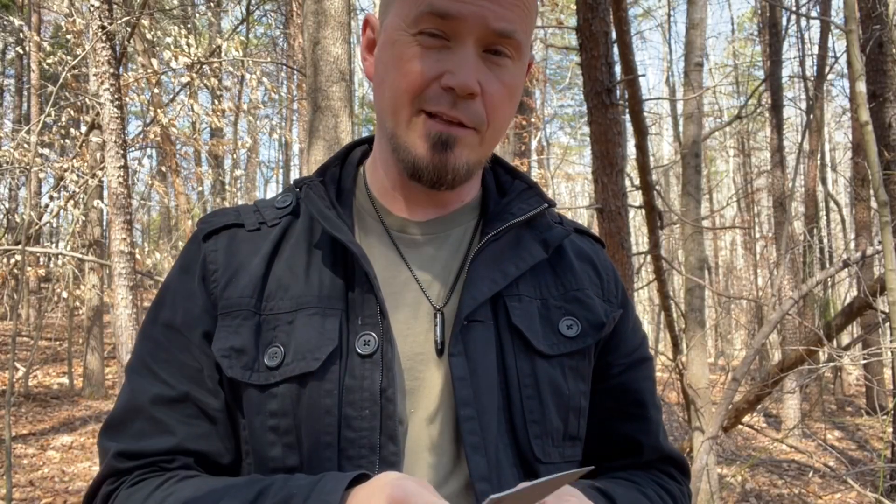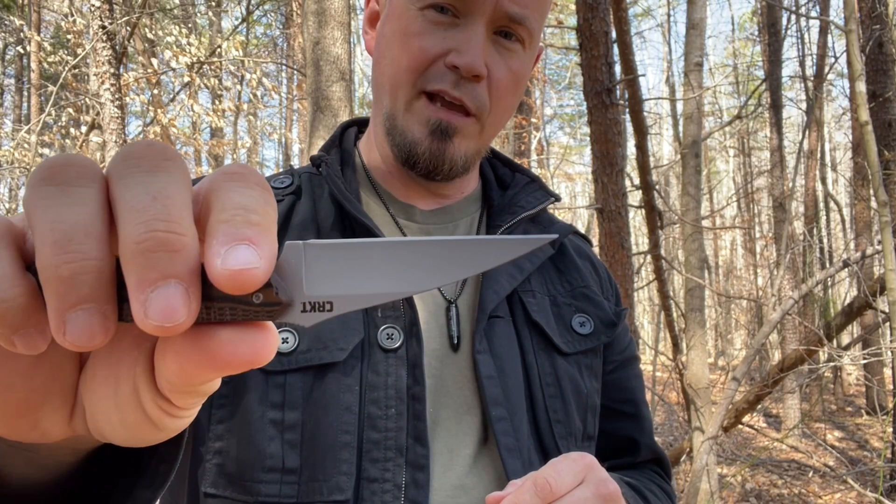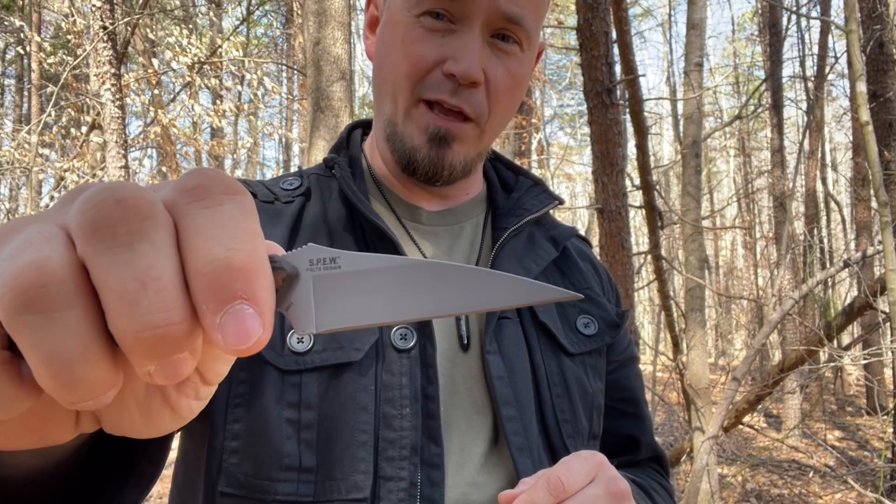In my state you can't conceal anything over three inches, and this is exactly a three inch blade. It's got a non-reflective high carbon stainless steel blade.